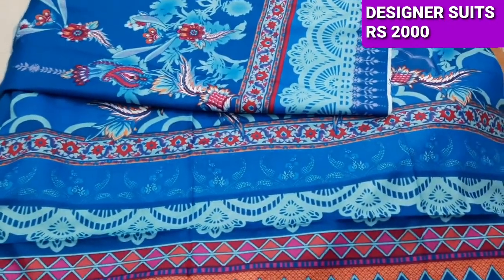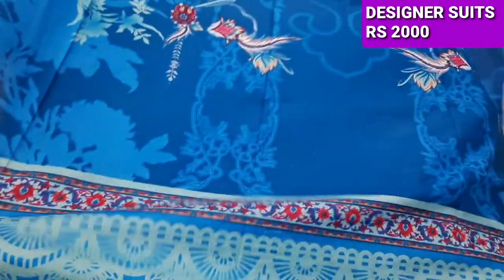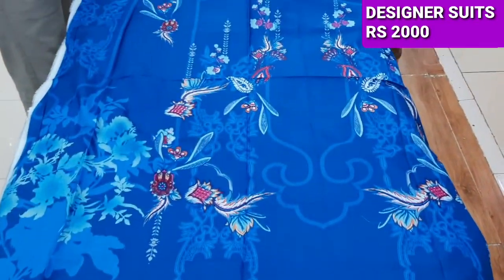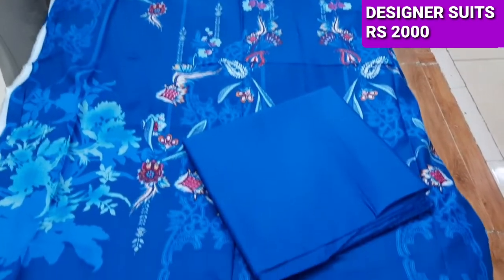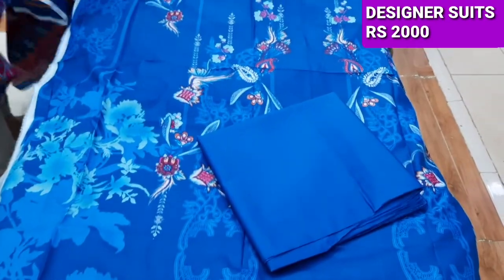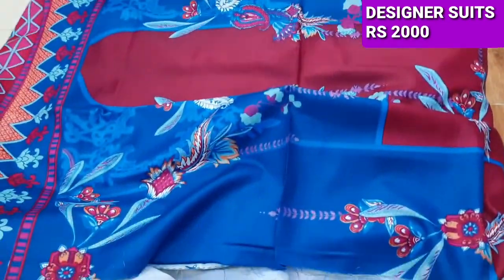The range is 2000. This is a bag with it. This is a trouser — it has a very nice color combination. The lawns are very good and it has a very nice design.